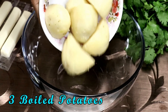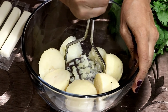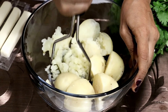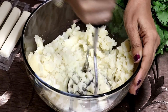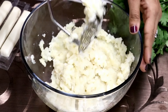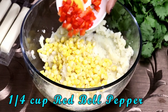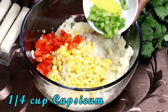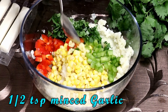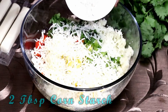In a large bowl, let's add some boiled potatoes. Using a masher, I am going to mash them nicely. Now let's add the rest of our ingredients: boiled sweet corn, finely chopped red bell pepper, capsicum, finely chopped coriander leaves, very little minced garlic, lots of grated cheese, and corn starch.